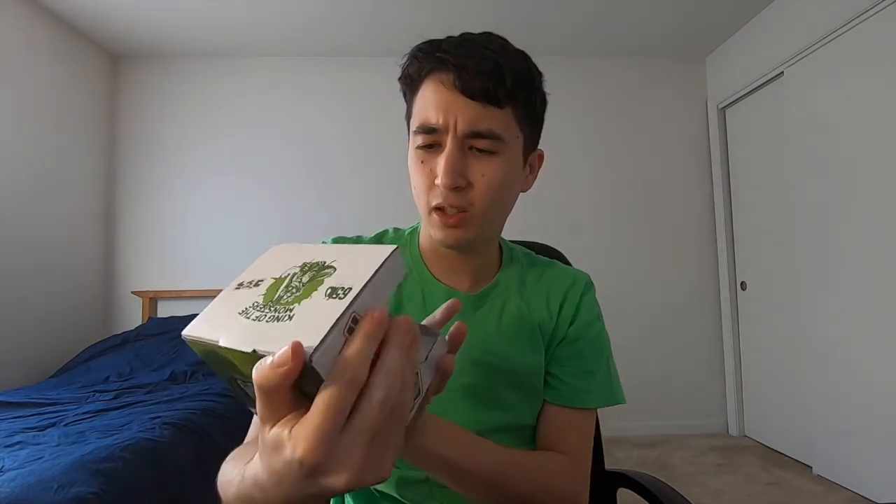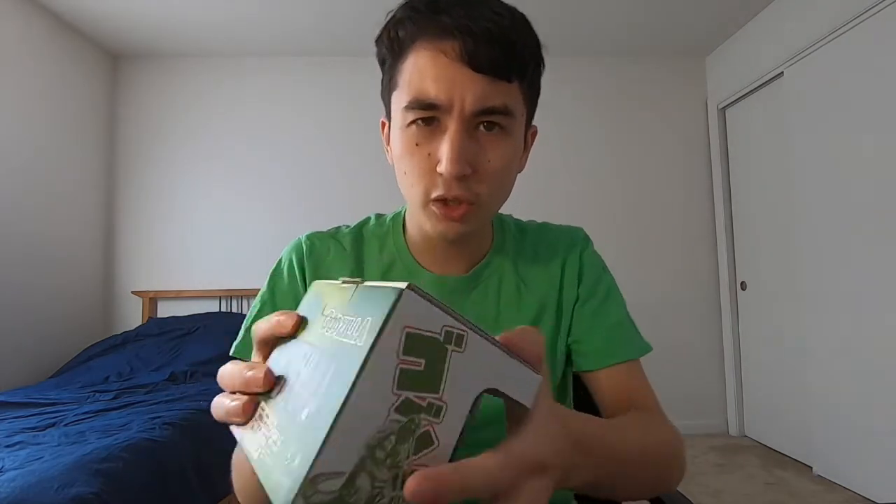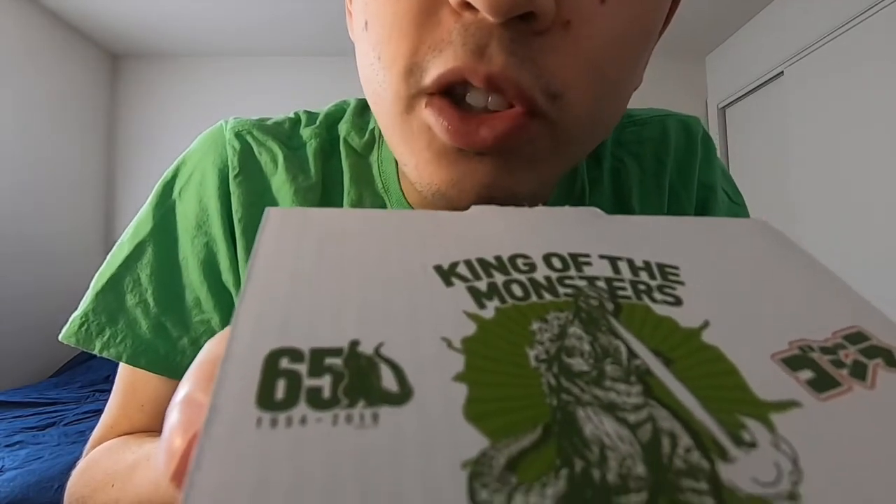The Toho Godzilla — I think this is a Toho version. It's not the Heisei version, which to be honest I love the Heisei version more. And this one is, I guess, the 65th anniversary one because it shows here from 1954 to 2019. I did see some meme back on November 3rd about it being Godzilla's birthday.